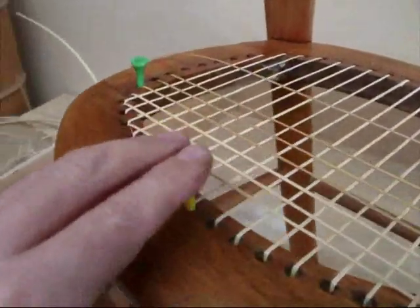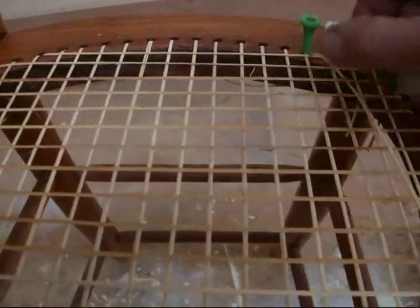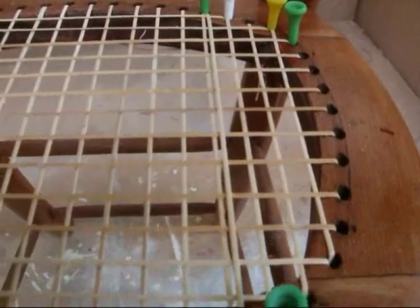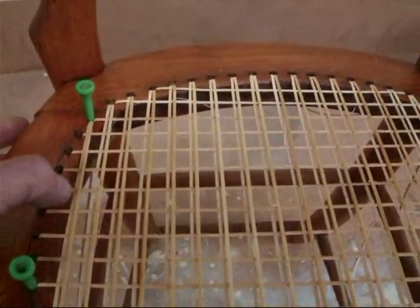Keep the ends in with the golf tees and ensure you keep the rattan wet as you're weaving. Having done stage two, we're now doing stage three, which is really the same as stage one — coming up through the hole and running parallel to the first stage on top once again, keeping it to the right of the first stage. Now we've successfully done stage three and all the parallel lines are done.